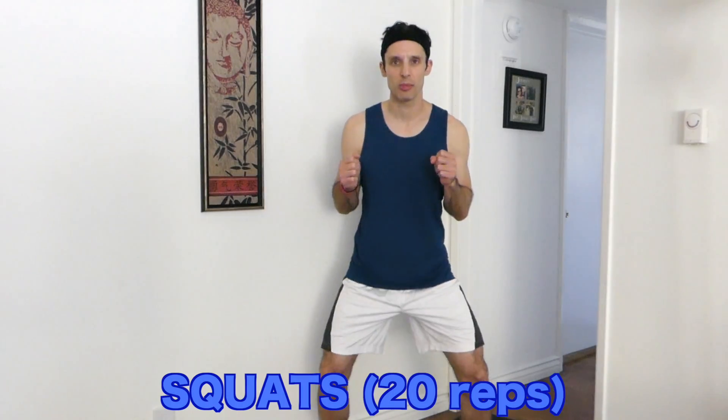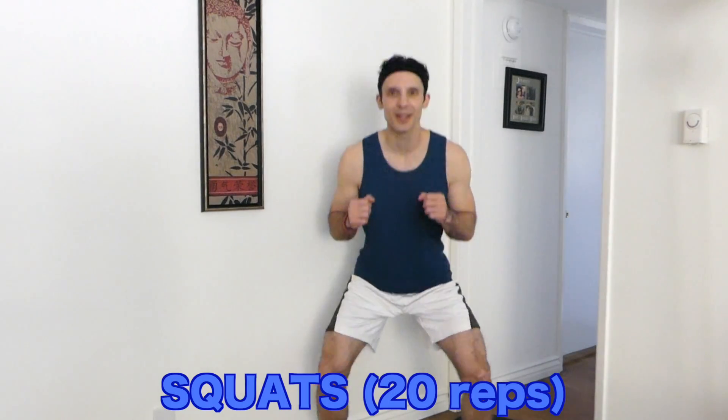Squats. Big in. One. Two. Three. Four. Five. Six. Seven. Eight. Nine. Ten. Eleven. Twelve. Thirteen. Fourteen. Fifteen. Sixteen. Seventeen. Eighteen. Nineteen. Twenty.